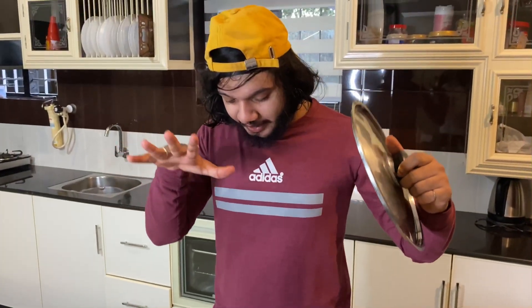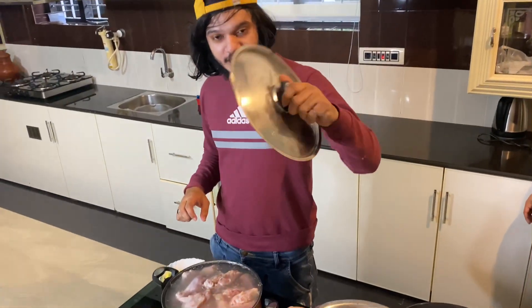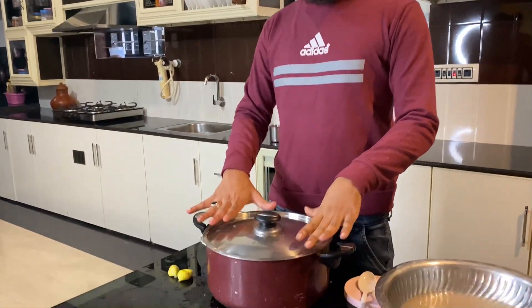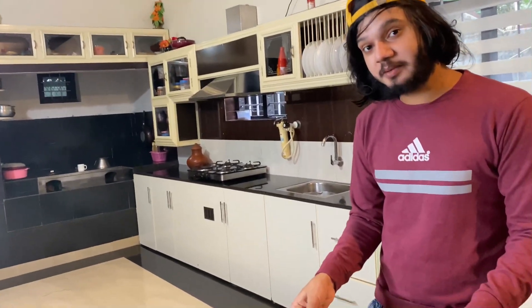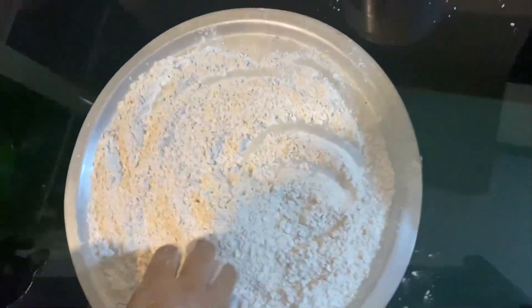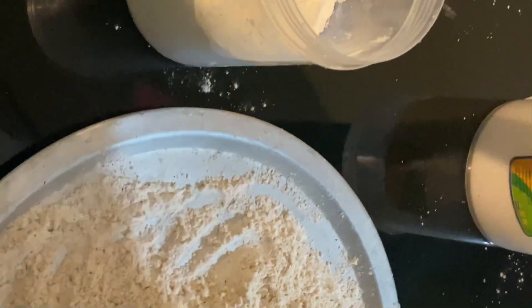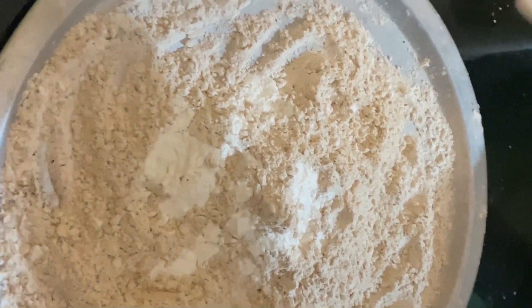I'll take a bite. Give it a little more. You should have a little more than that. So then you have to get two macs. Let's add corn flour and oats.